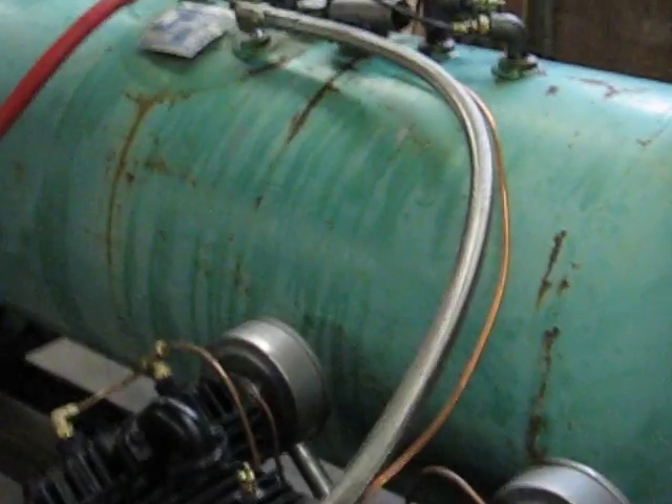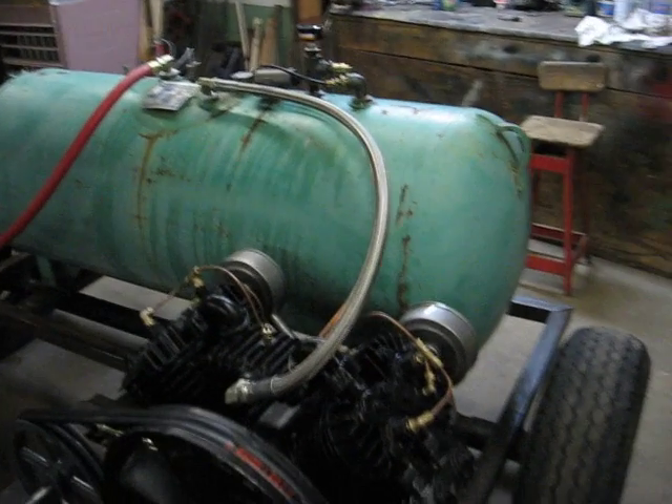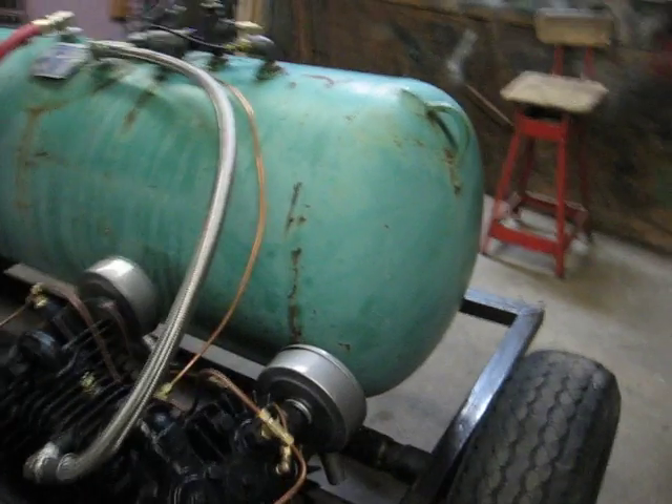The tank is a 120-gallon propane pig — my uncle had that out back. It works good for an air tank. Propane pigs are pressure tested to about 250 pounds, so there's lots of reserve there.